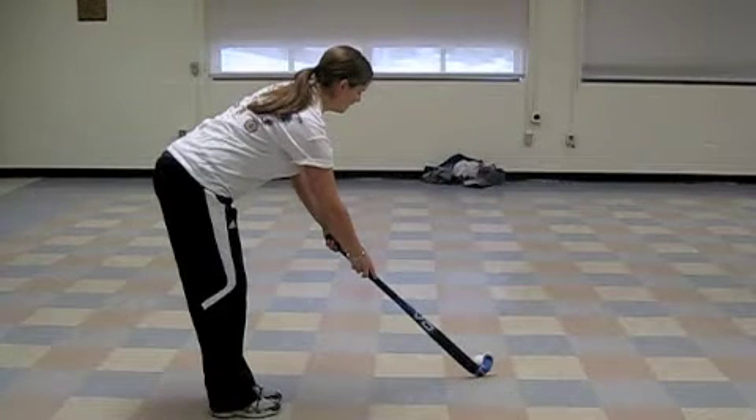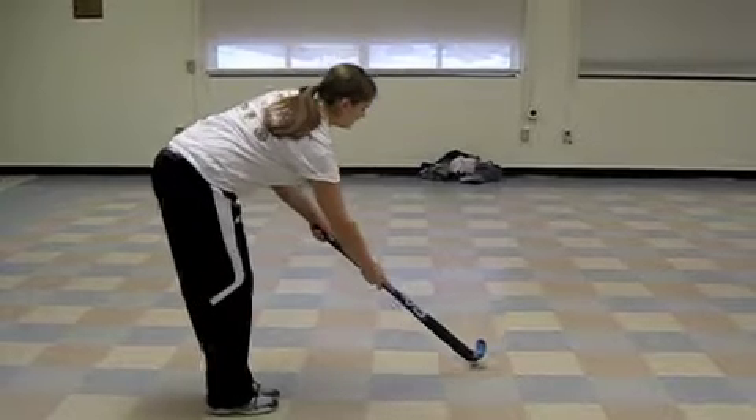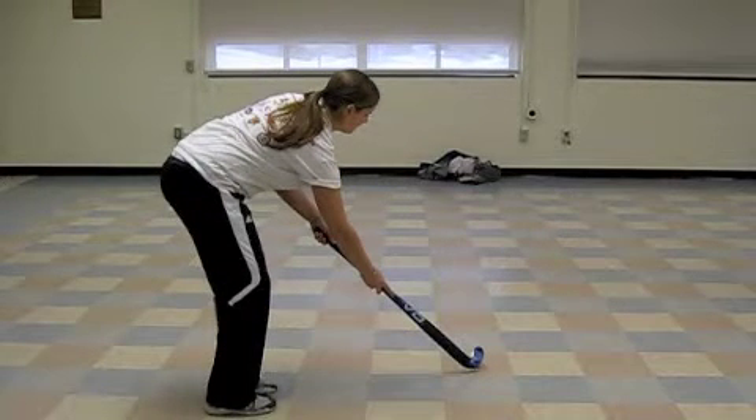Place the ball in front of your body, about a stick's length away from you. Your target should be on your left hand side and your feet should be placed together. Place your left hand at the top of the stick. Your right hand should be at the end of the grip tape towards the middle. Your knees should be bent and ready to follow through with the next step.